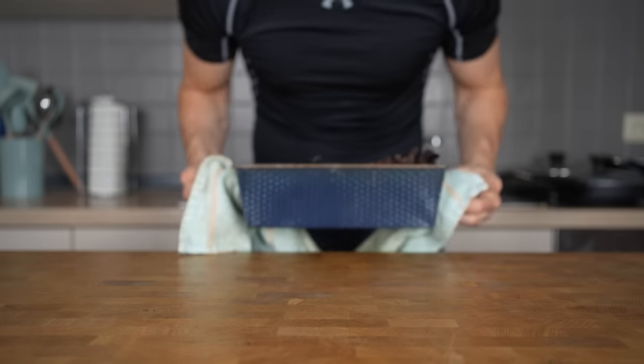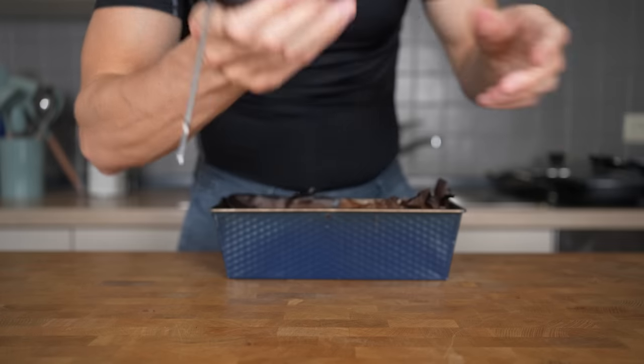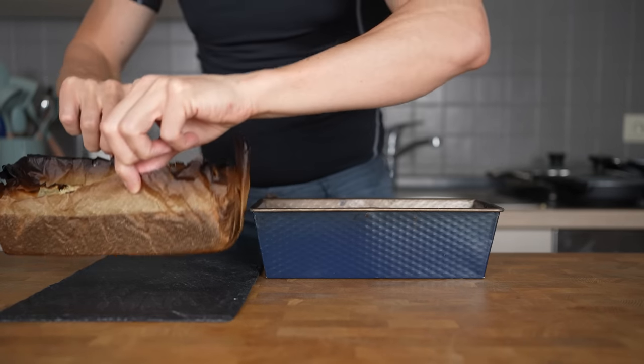The safest way to check if a cake is done is a food thermometer. A cake should arrive at about 90 to 95 degrees Celsius or 195 to 205 Fahrenheit. Remove the cake from the dish and let it cool down for about 20 minutes.